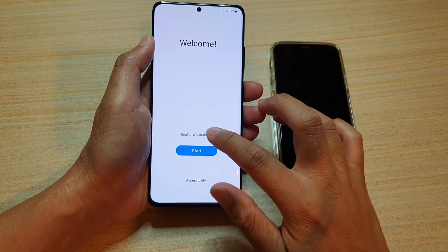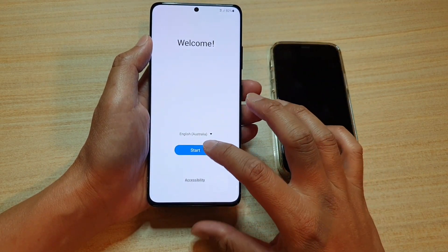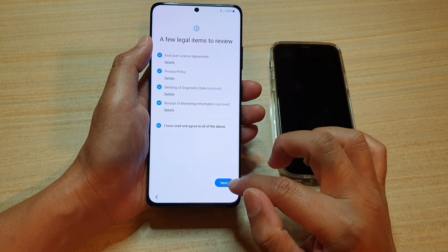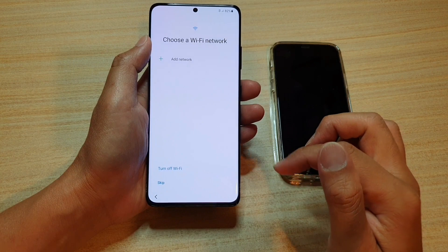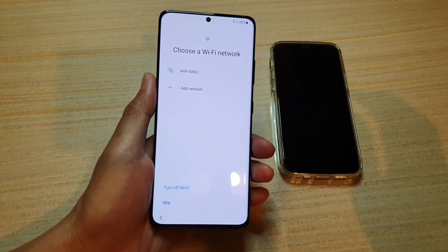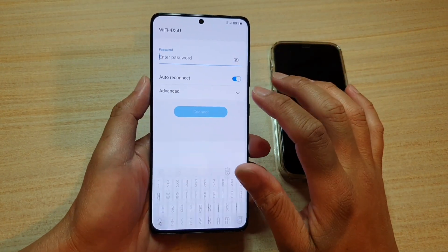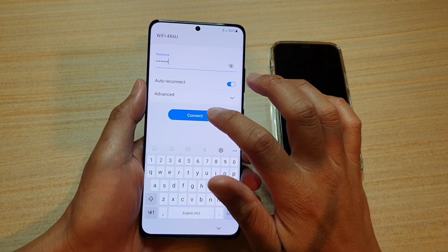Now while you're here, you might as well choose your language and tap on OK, then tap on the start button, then tap on next. Next, we need to connect to a Wi-Fi network. I'm going to choose my Wi-Fi network, put in the Wi-Fi password, and tap on the connect button.